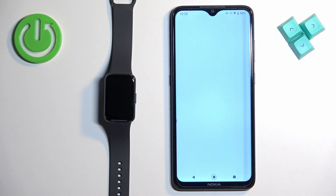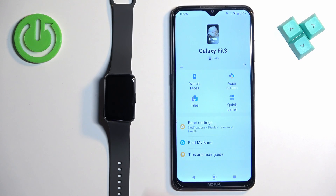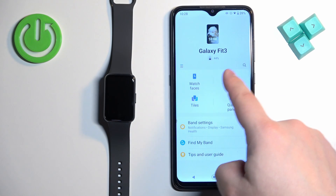Now we can open the Galaxy Wearable application on the phone that is paired with our smartband. Once you open the app, you should see the device page for your Galaxy Fit3.